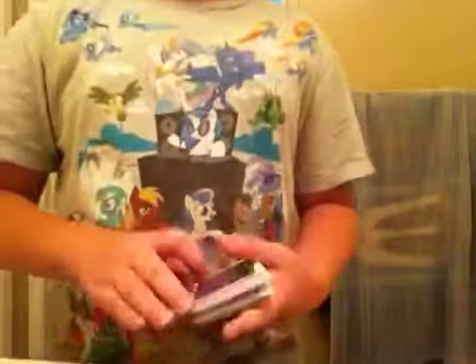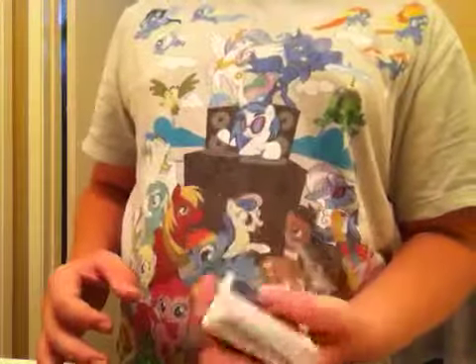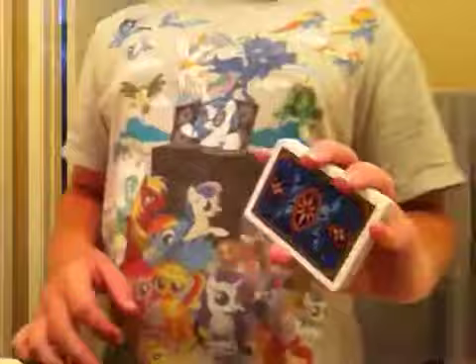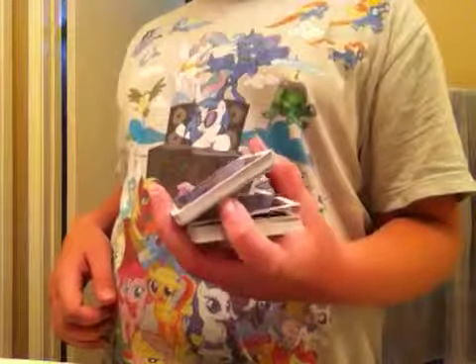Hey guys, it's me again, and today I'm going to be teaching you the charlier cut as promised. So you're going to hold the deck in straddle grip, just like this, and you're going to prop off about half of it with your index finger, just like that.